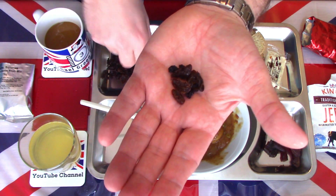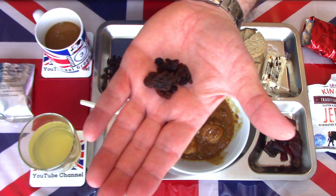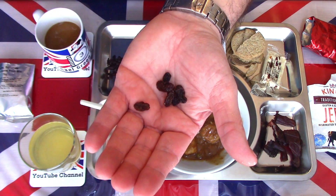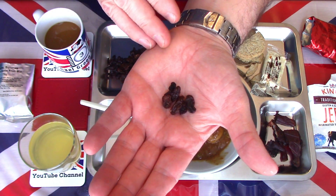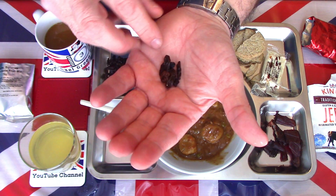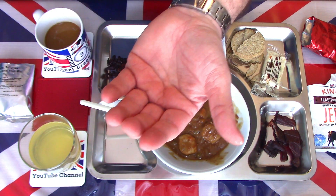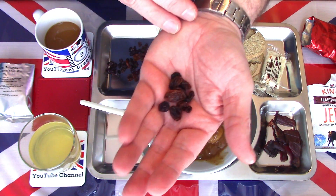The mixed raisins, sultanas and currants look a little bit past their best — not at their freshest. But giving them a try — they're fine. Very sweet, natural sugars coming through, nice chewing. A little bit past their best but still in perfectly good condition.